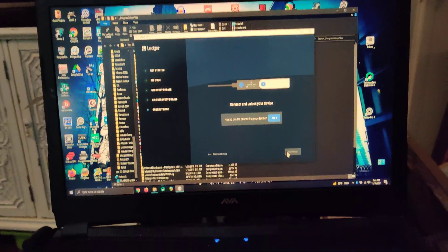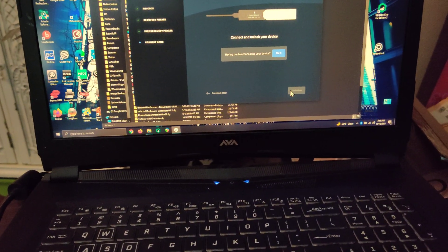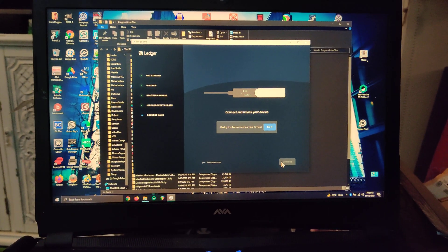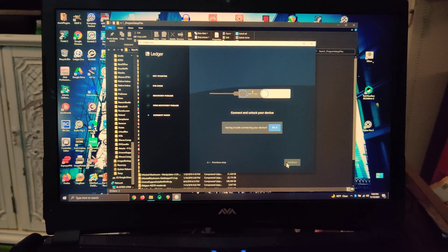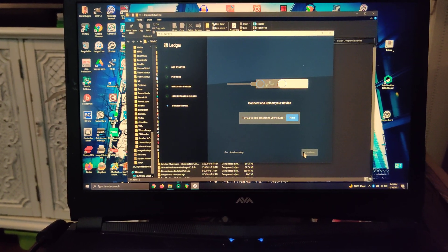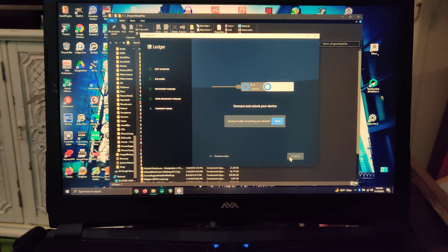You get the same results with the USB-C to USB-C cable, and also with different USB ports. It doesn't matter — this is what happens every time.